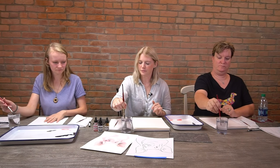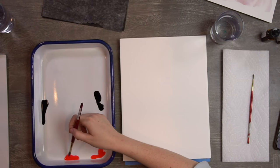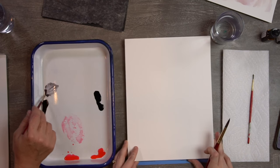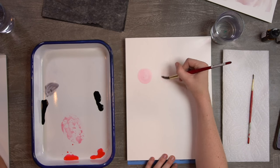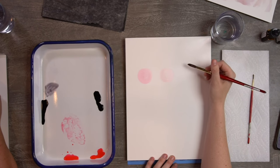Take your paintbrush and we're going to do some washes — even washes are just when you're laying down water and paint simultaneously. Get your brush wet, hit it off the side of your cup so it's not totally dripping, then pick up some paint — any color you want. I want you to do three circles on your paper, just fill them in one, two, three.